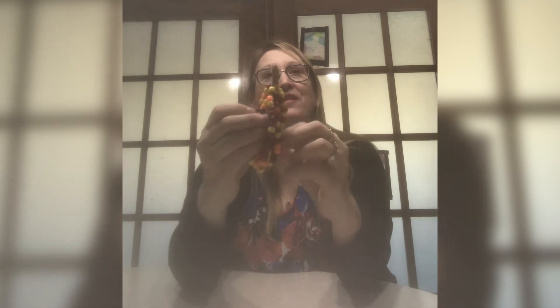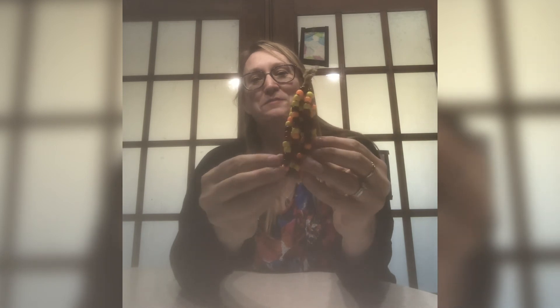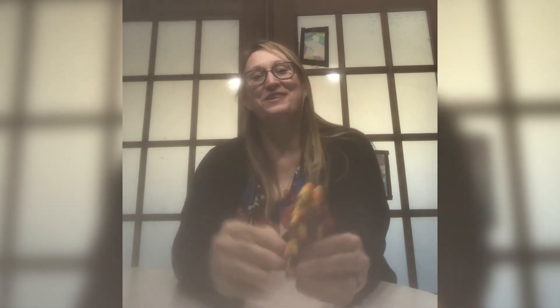And there is your colorful beaded pipe cleaner corn! It makes a great fall decoration. Thanks for joining us today — see you next time.